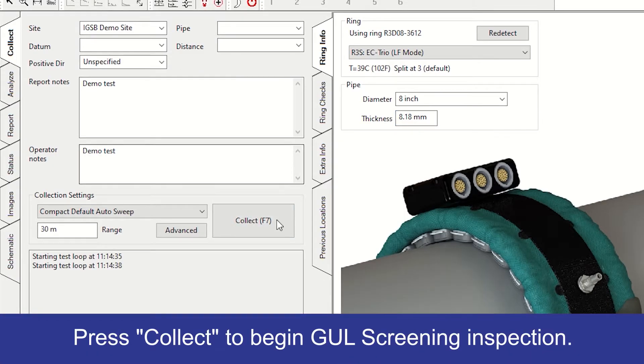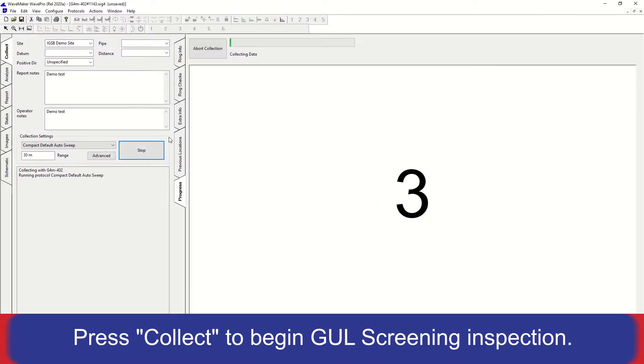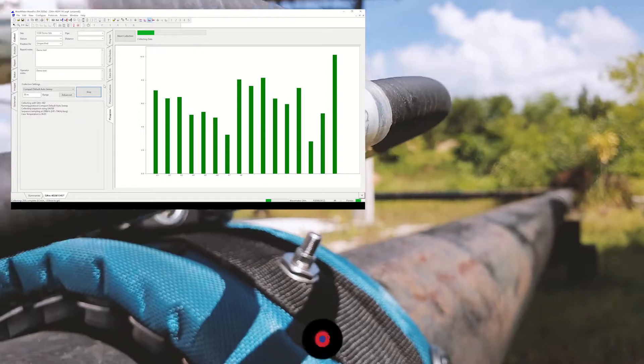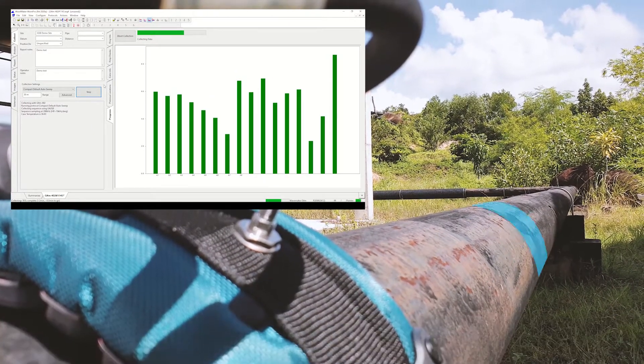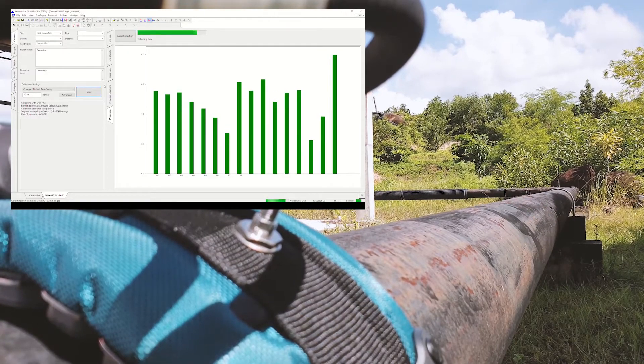Once you're ready, just press the Collect button to begin screening. This is a rapid process that can typically screen tens to hundreds of meters of pipe within 10 minutes, depending on your inspection configuration.